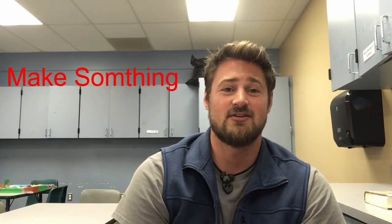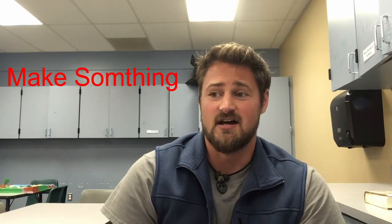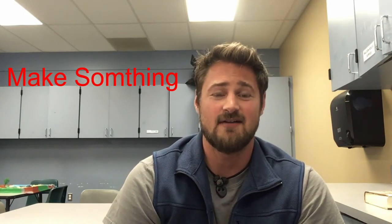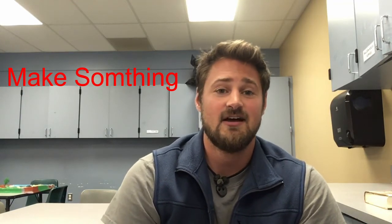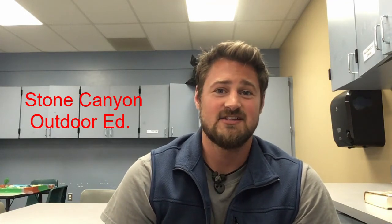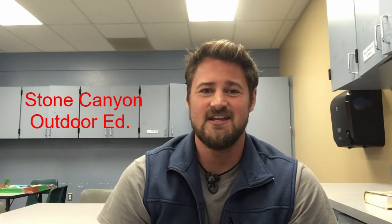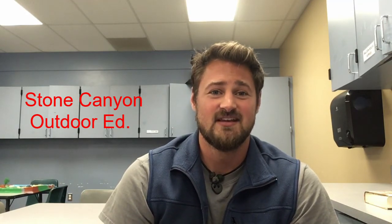I'd like to give a big thank you and shout out to the YouTube channel Make Something. They played a big part in getting me the information I needed to produce the paper. It's a really cool channel — if you're feeling crafty, check it out. Also, keep an eye out for our Stone Canyon channel on Facebook and YouTube. They're always posting fun stuff the staff are doing: crafts, videos, even lesson plans.